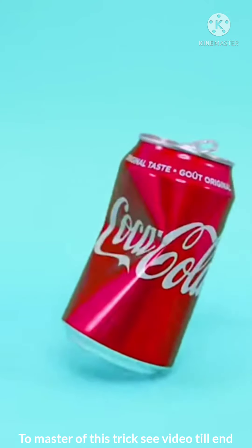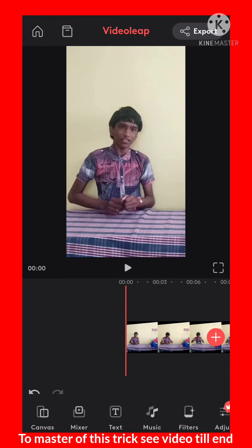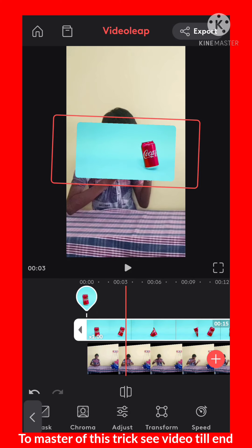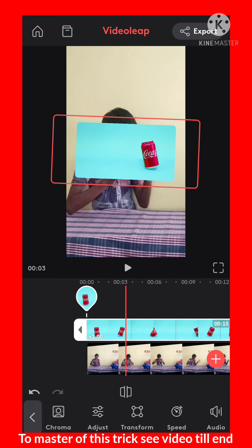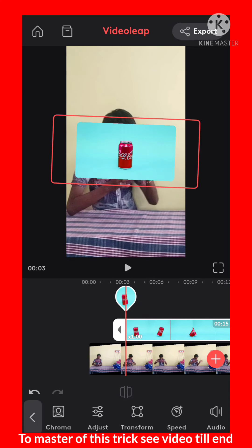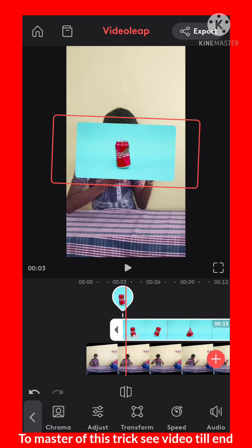Now you want to record another video — animate the can frame by frame. I want to animate this can frame by frame. This video is given in the description. If you didn't know how to open the description or download this video, comment below.